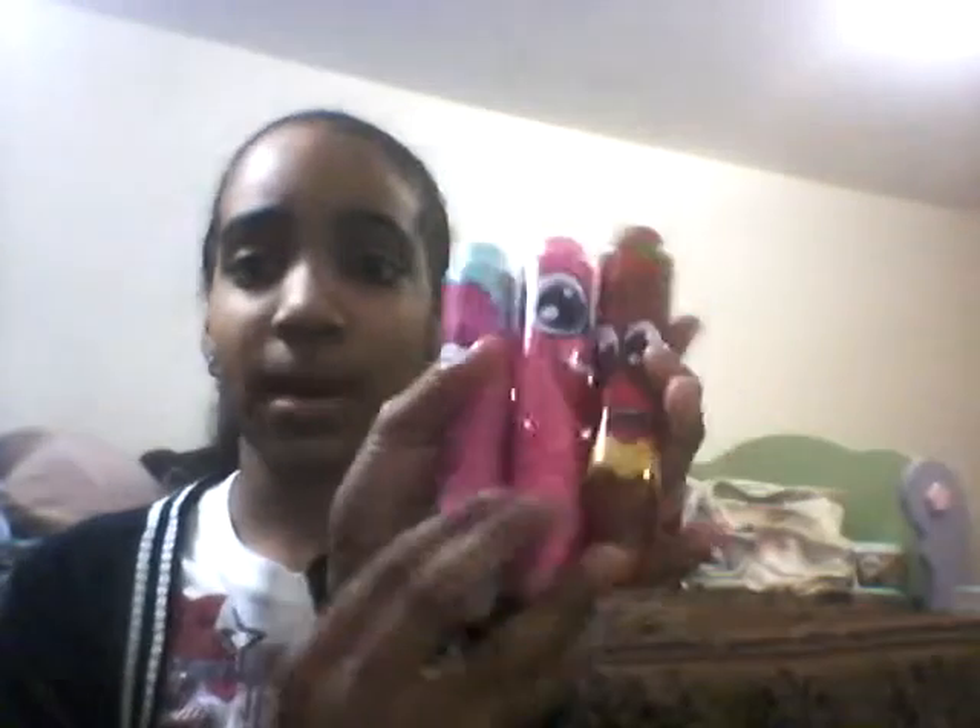So today for the review, we're going to be reviewing the three scent packs - the scented marker packs. I did open these and I have smelled them before, but I just want to review them. I just like doing videos on YouTube for you guys because I'm a very fun girl.